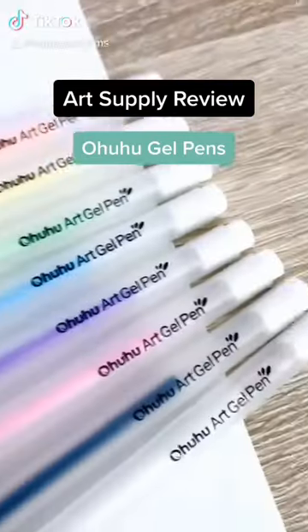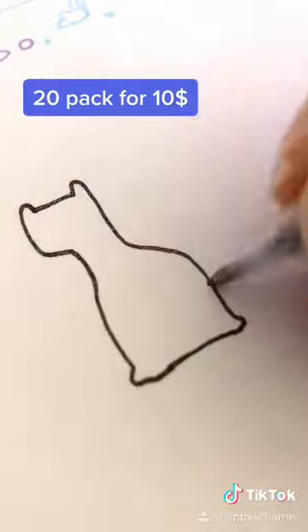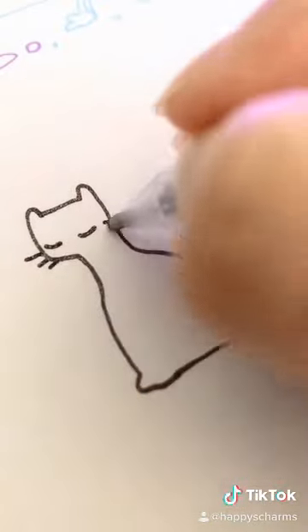I got these Ohuhu gel pens a little while back, so I'm going to give you guys my review on them today. I got this pack of 20 for $10. For such a low-cost pen, they're really great quality.